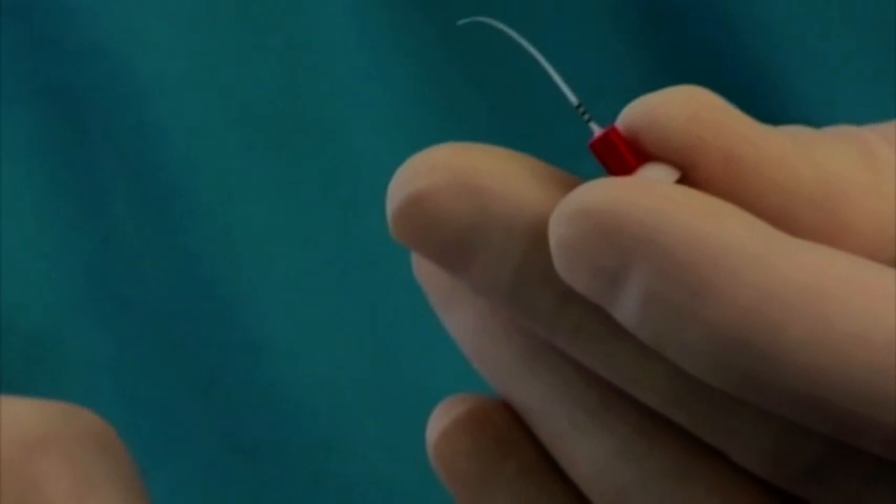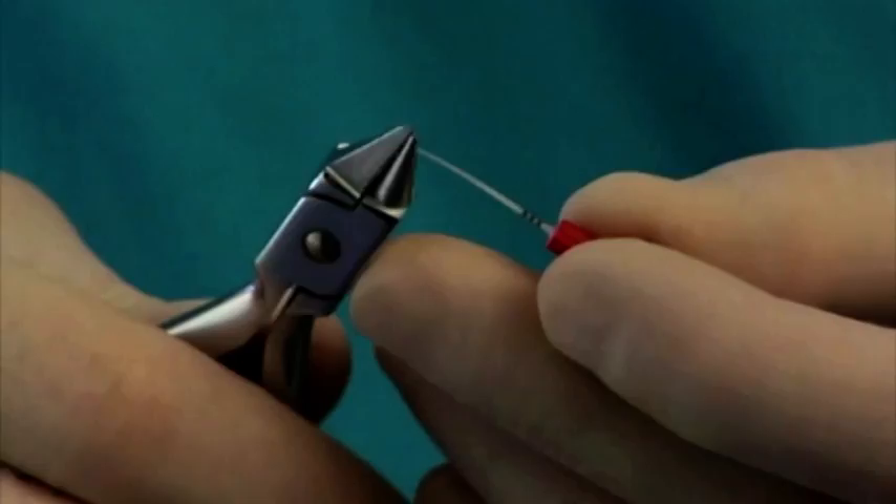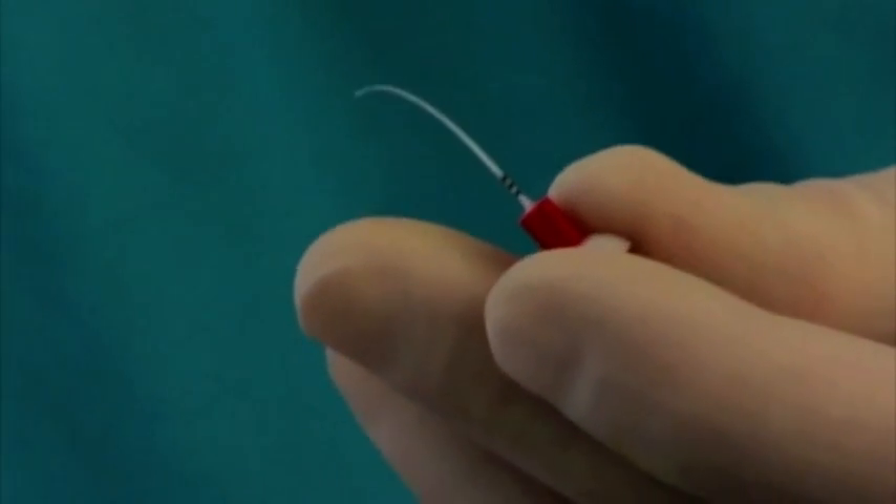At times, it may be helpful to pre-curve an EndoActivator tip to facilitate placement. In these instances, orthodontic bird-beak pliers can be used to place a smooth curve.